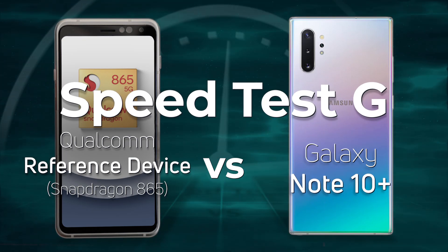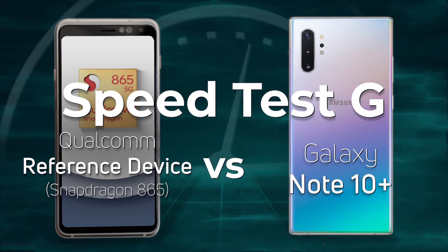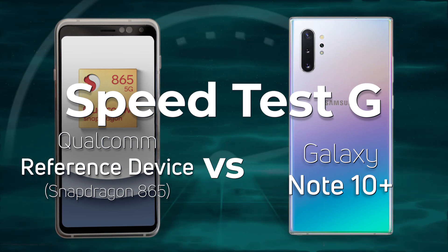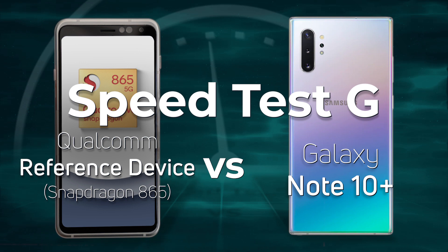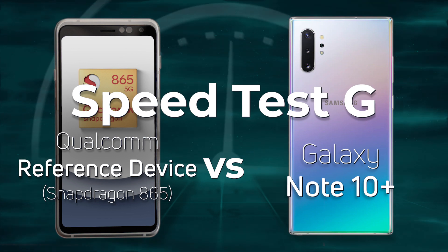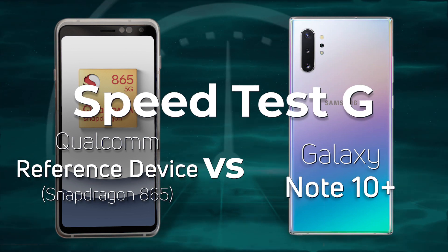Now that the Snapdragon 865 has been announced, Qualcomm have also shown off the Qualcomm reference device — a smartphone with a Snapdragon 865 — which could show what the performance would be in a smartphone from Samsung, LG, OnePlus, or whoever. We got some time to do some Speed Test GX testing on this, and we're going to test it against the Galaxy Note 10 Plus with the Snapdragon 855. So it's Snapdragon 865 versus Snapdragon 855.